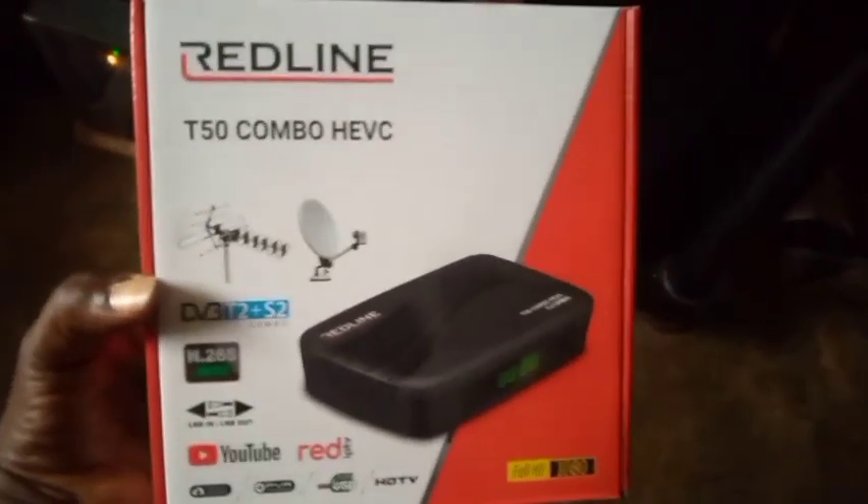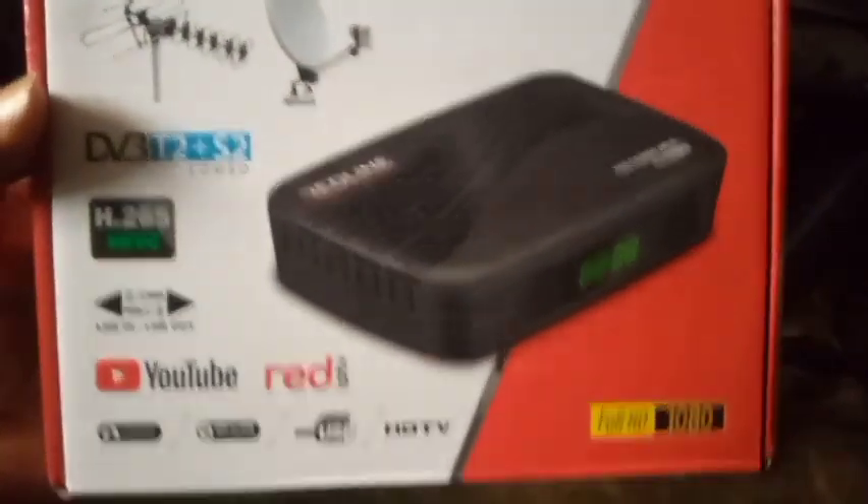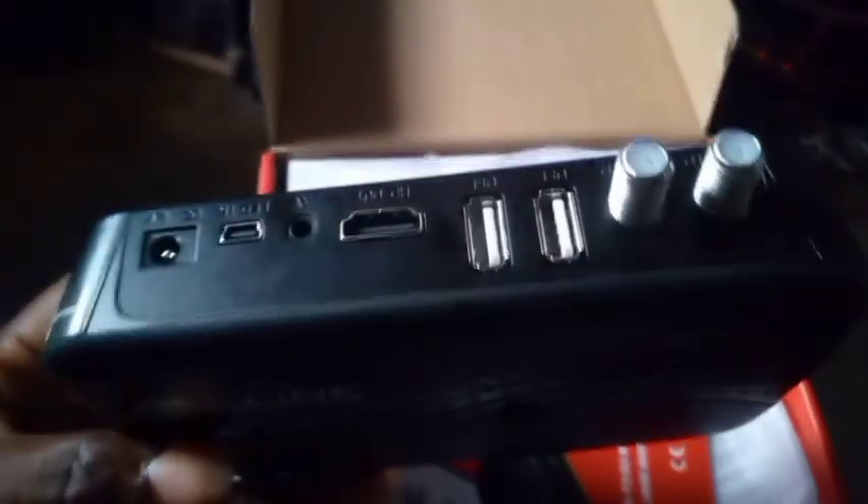Welcome to First Man's Satellite World. Look at this decoder — this is the Redline T50 combo decoder. I'm opening the box for you to see. This is how the inside looks. You can see the back and the front like this — this is the Redline T50 combo decoder.